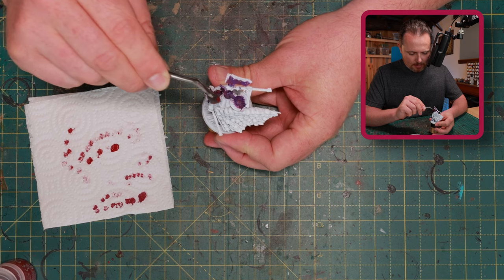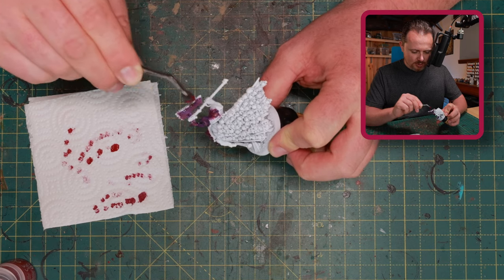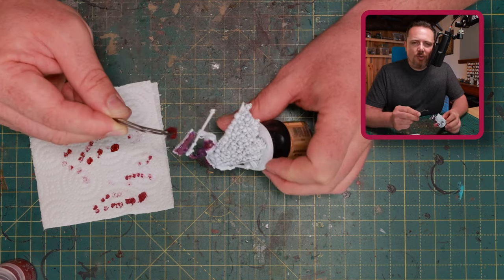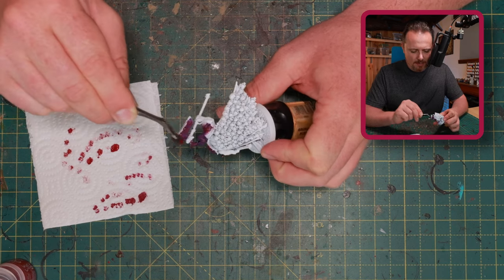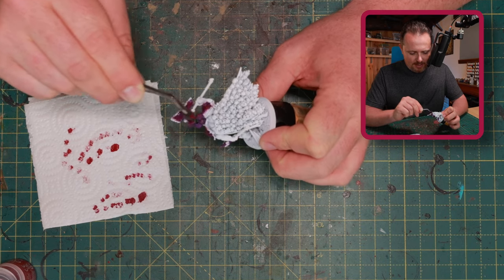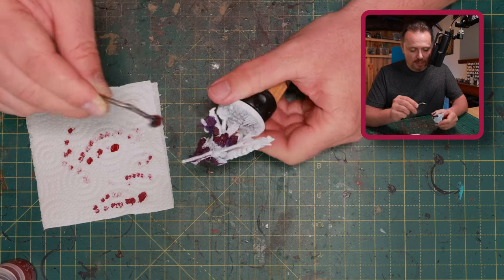Stippling everywhere, trying not to cover up everything. I'm trying to hit some of the purple parts again, because in the end I want to get rid of as much of the purple as possible and only have it deep in the recesses. I want to get to that sort of maroon-pink color from the artwork — it's not really red, it's not really blood red. I really love the color, but I think I'll have a hard time replicating it exactly. I think with the stippling I'll get pretty close to both the color and the look and feel.